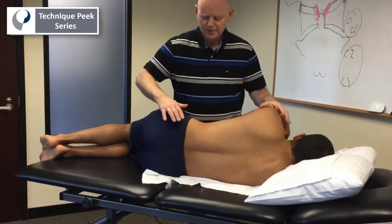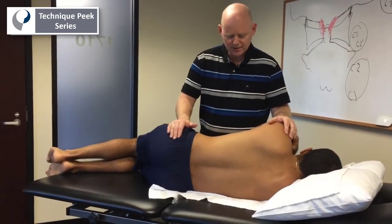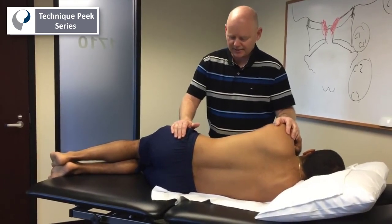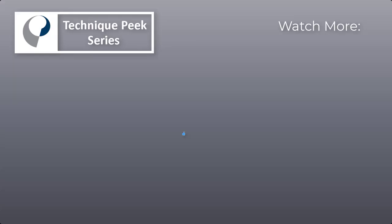So to summarize: flexion, extension, posterior-anterior glide, and small amplitude rotation. The rotation and glide can be done on both sides to compare.